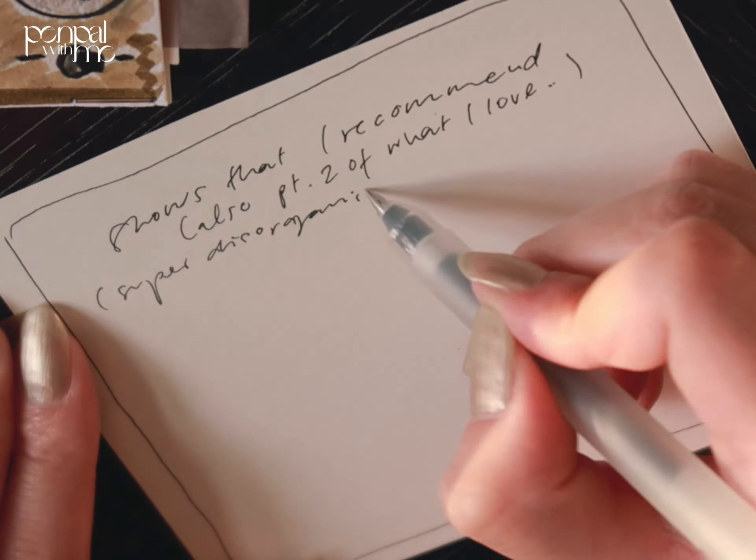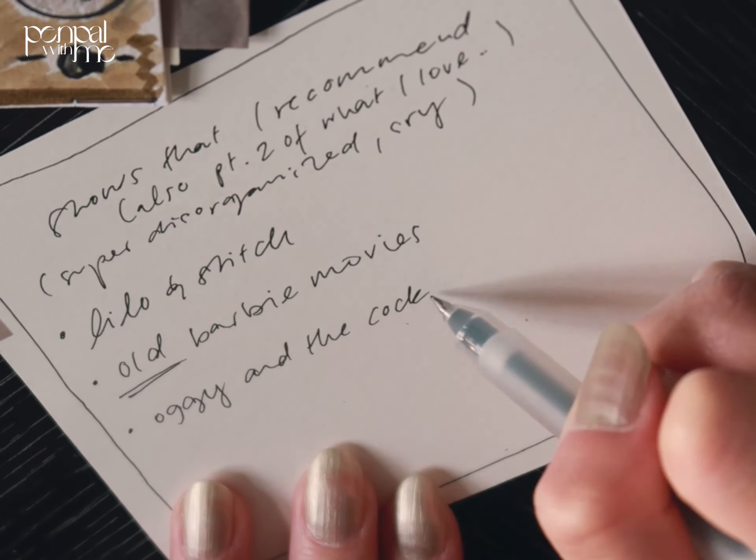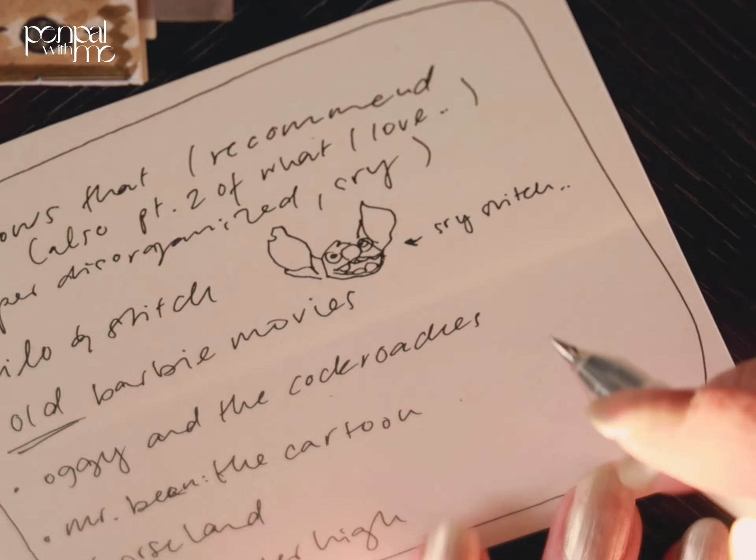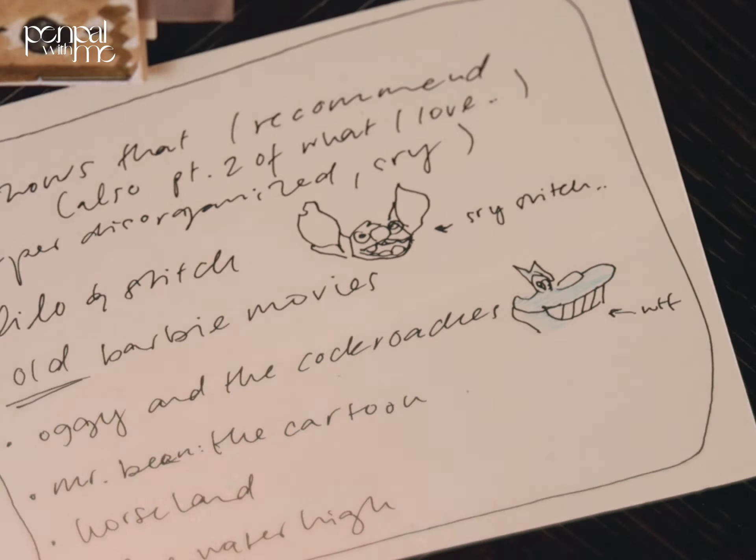On the opposite side, I wrote down shows that I recommend — slash a part two of the shows that I like that I forgot in the first slide. And my baby Stitch.